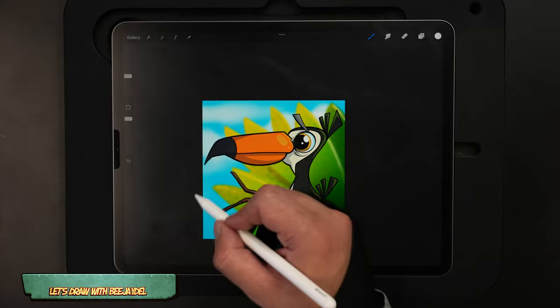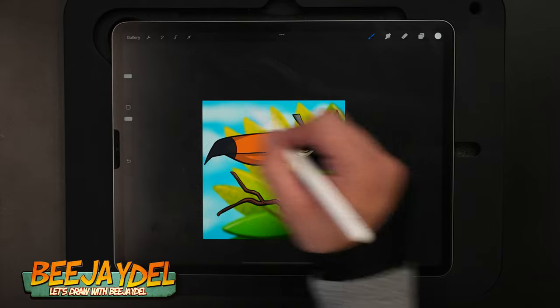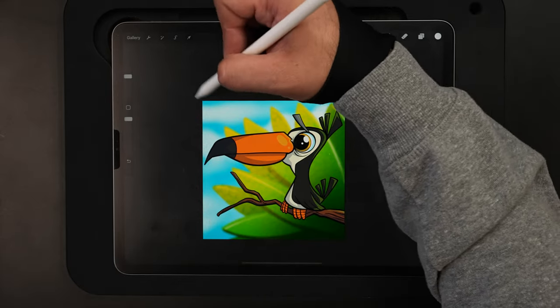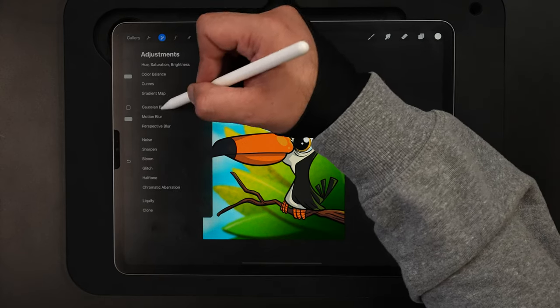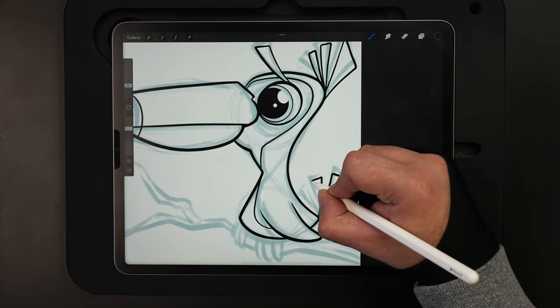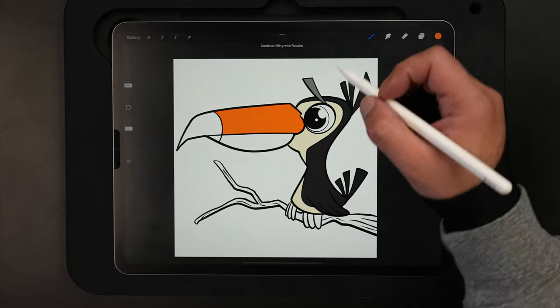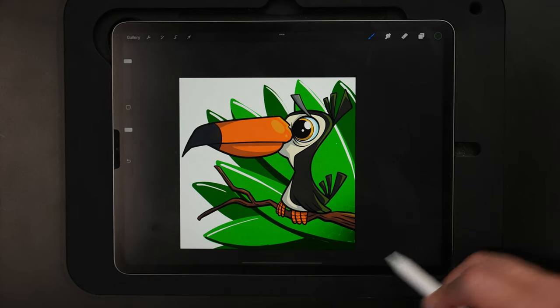In today's video, I'm going to show you how you can draw this cute cartoon toucan from start to finish using the iPad and Procreate. Just like all my videos, it's in real time so you can follow along every step of the way — from the sketch to adding the inks, to dropping in color flats, then adding highlights and shadows, and finally finishing it all off with a background.